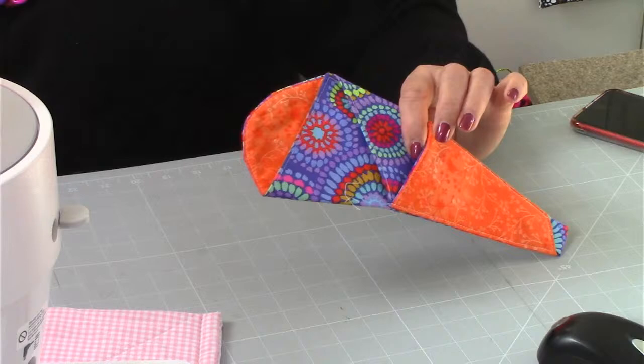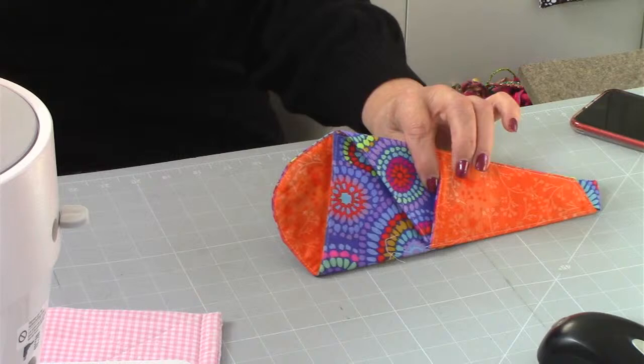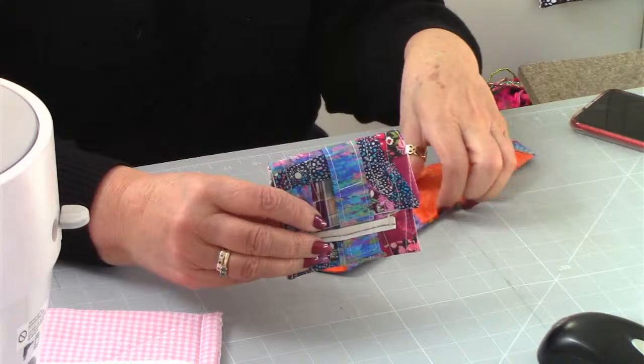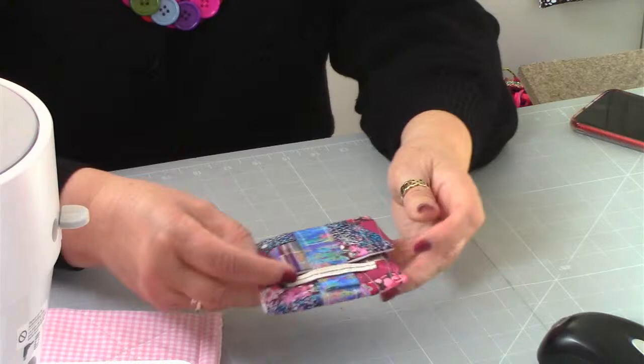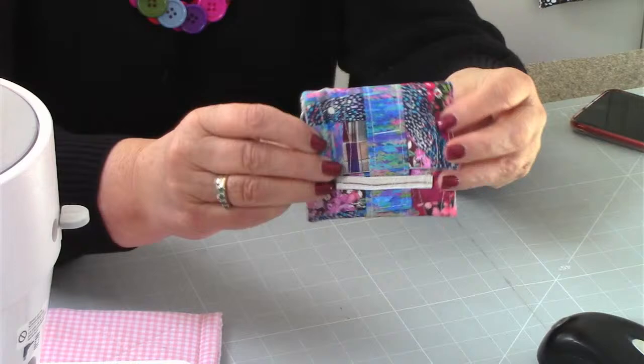Then we've got the Card Purse. That's one of my favourites actually, because we did crumb quilting with it. If any of you know me, you know how I really enjoy crumb quilting. So the Card Purse is this one here - it's all crumb quilting. That's MIM three, the Card Purse, and it's literally done with scraps of fabric - Liberty fabric. It's absolutely gorgeous, one of my favourite makes.